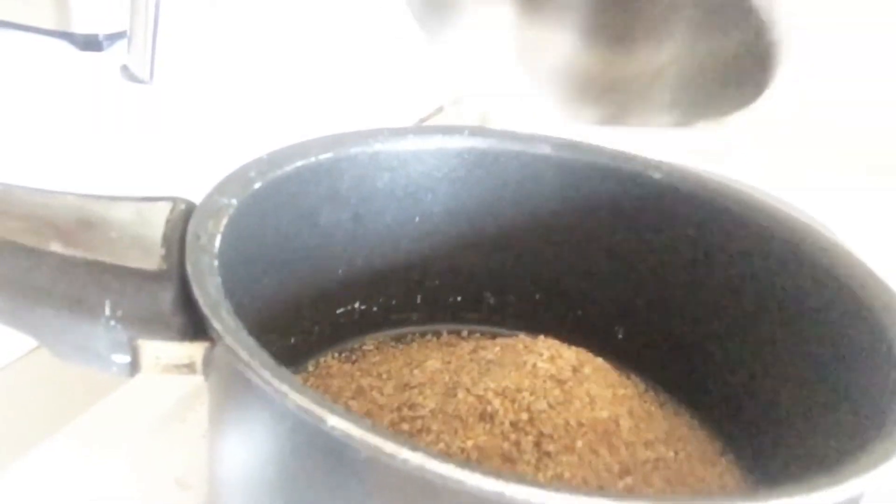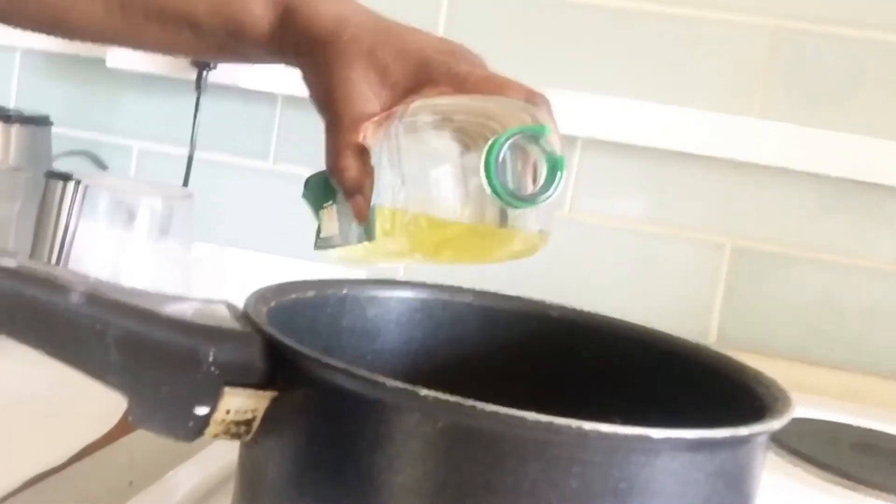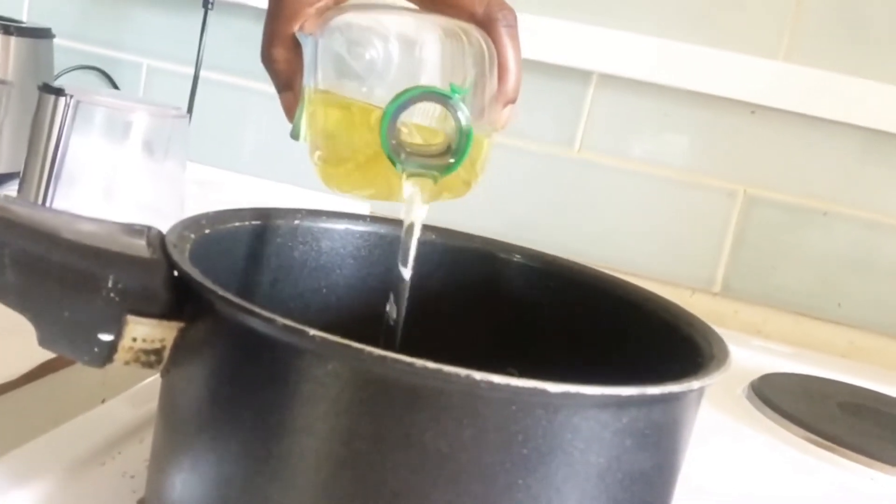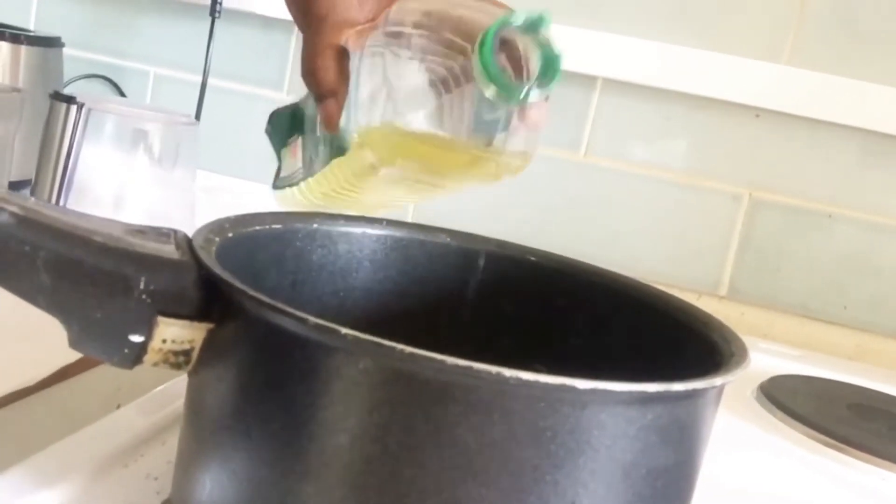After that I'm going to pour my flaxseed powder in a pot and add my oil. Just make sure that the oil is a bit above the powder. After 10 minutes on a low heat, you allow your flaxseed oil to cool down.